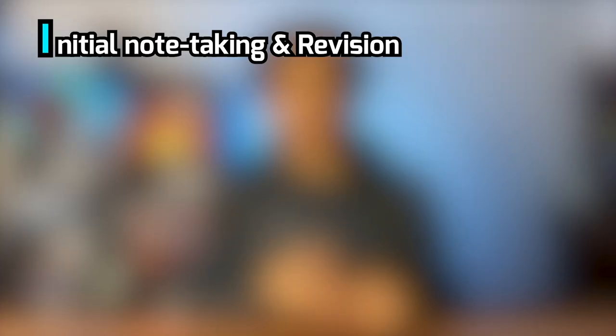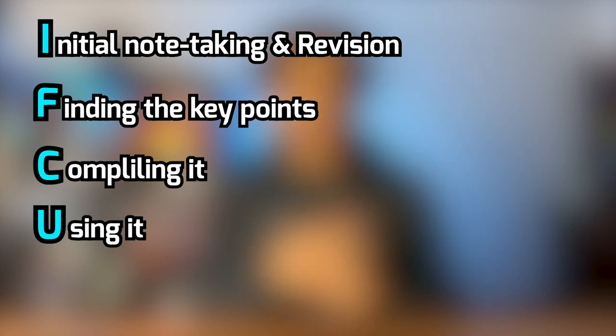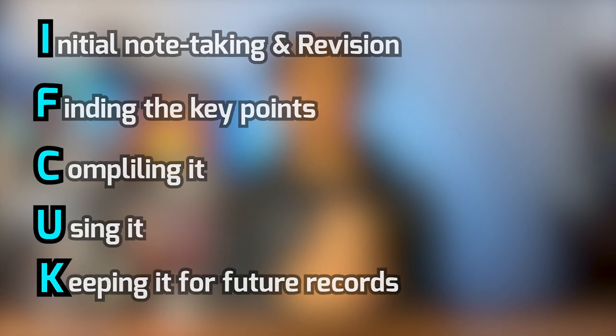In terms of the exact process of making one, there are five steps: initial note-taking and revision, finding the key points and asking questions, compiling it, using it, and then keeping it for future records.